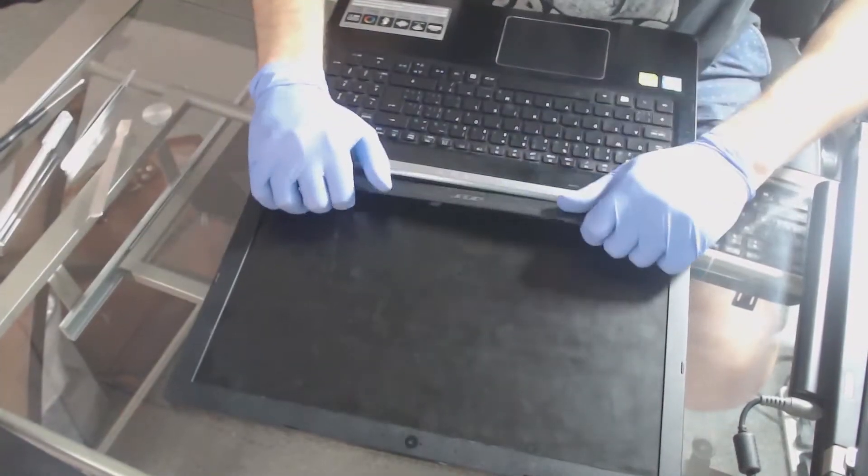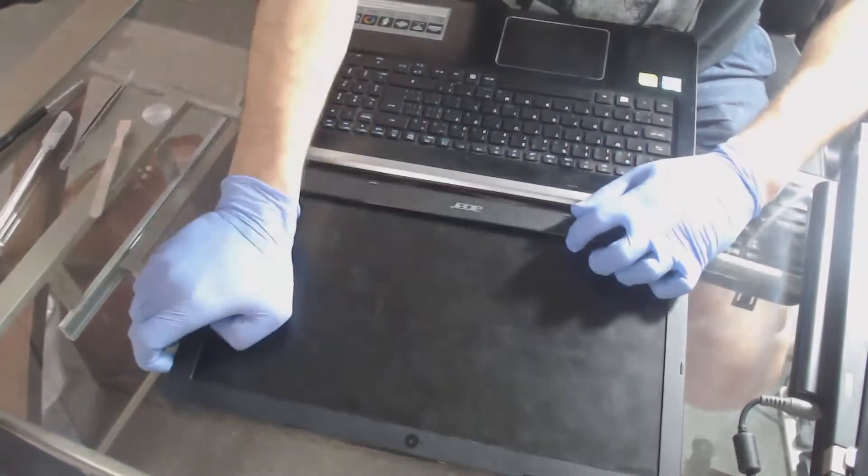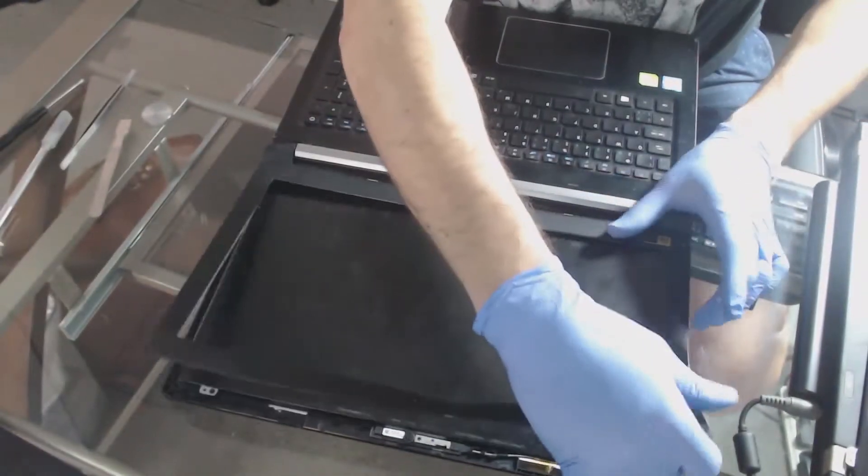This screen has cracked, as you can clearly see, which is why we are replacing it. The bezel has been a little bit cracked too but it'll come off just about as easily.